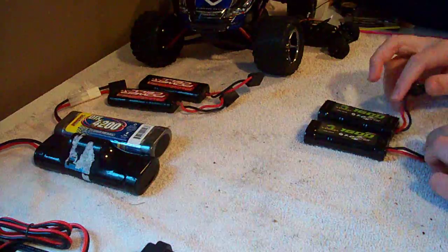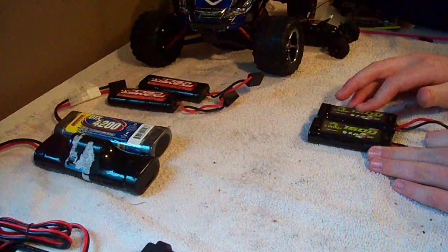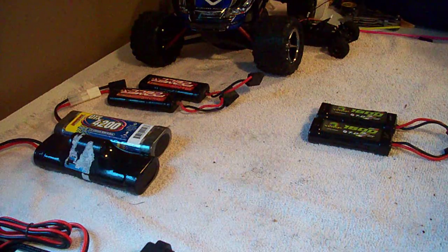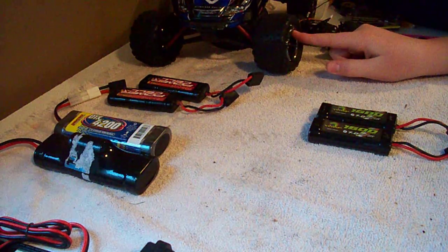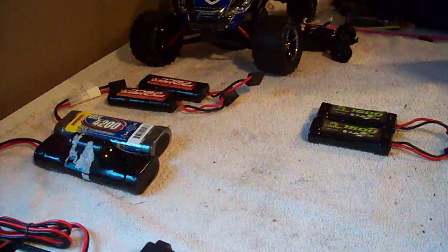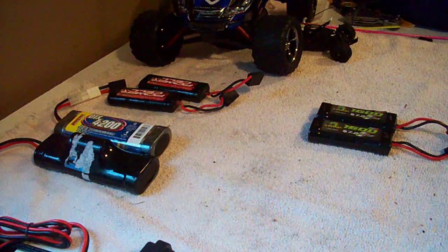Parallel means that you're running two batteries, but you're only taking the extra milliamp hour rating of the battery — not taking the extra voltage. So you're just going to have longer run time, but not more power. Wouldn't you rather have more power and longer run time, not just longer run time? I guess it's up to you guys.